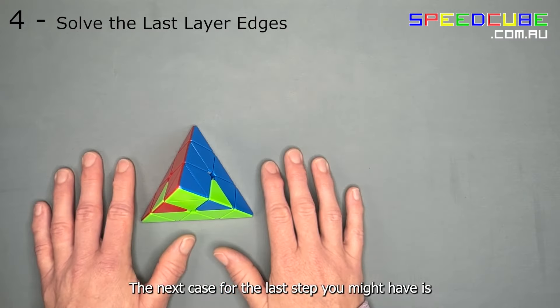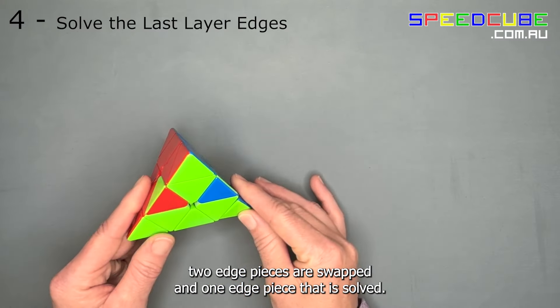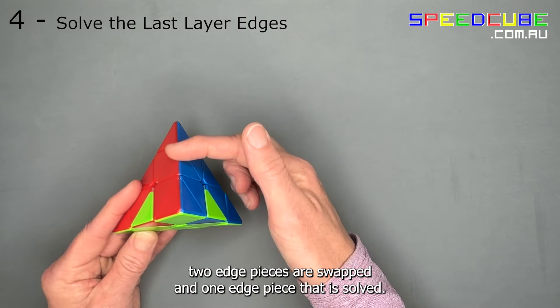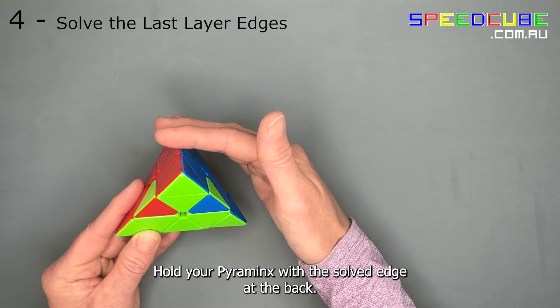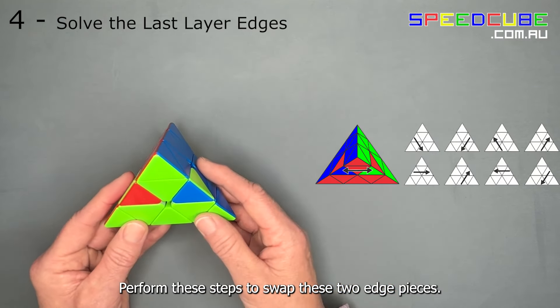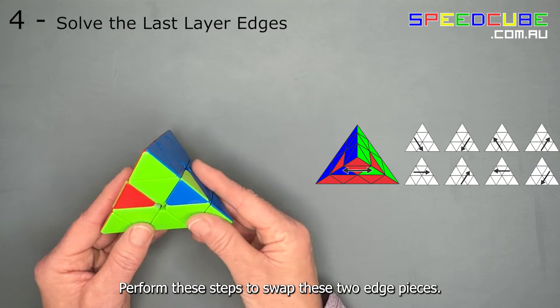The next case you might have is two edge pieces that are swapped and one edge piece that is solved. Hold your pyraminx with the solved edge piece at the back and perform these steps to swap the two edge pieces.